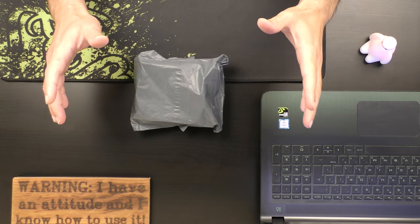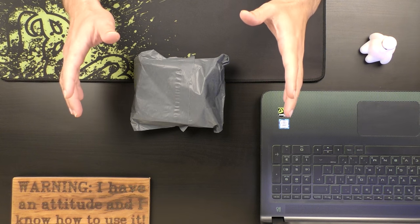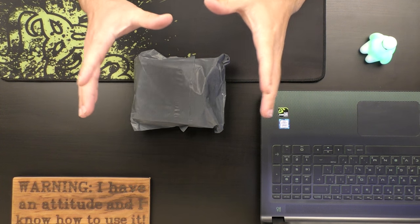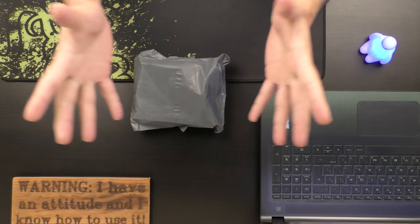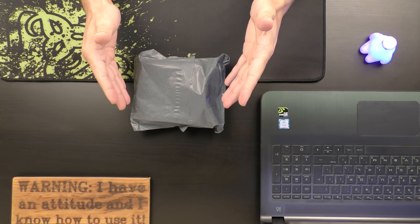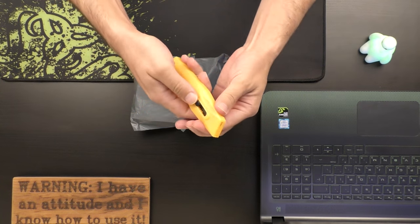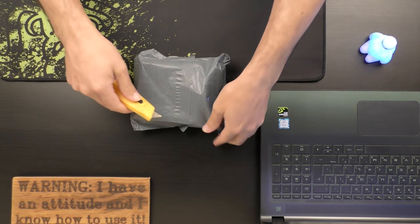Hi everyone, thank you for joining me to a new video by Original Video Reviews. As you can see we have here a new package, and as always we're going to find out together what's inside and how to use this thing. So let's not waste any time — let me grab the Swiss knife. Here is the Swiss knife, and we're going to unpackage this thing.